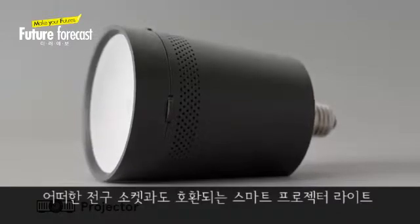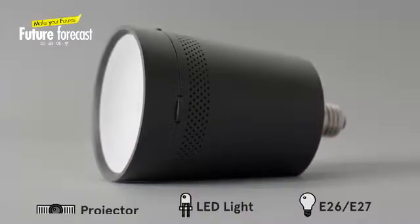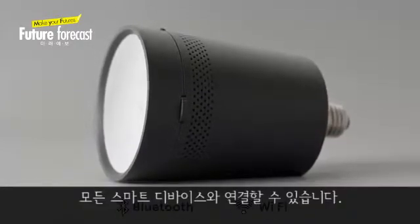Beem, the smart projector light that fits in any light socket. You can connect any smart device with it.